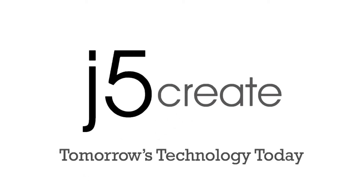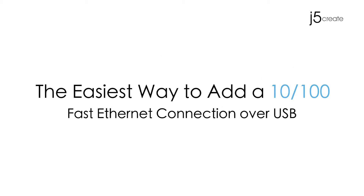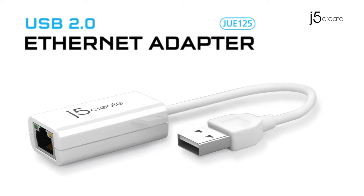J5Create — tomorrow's technology today. The easiest way to add a 10/100 Fast Ethernet connection over USB. Presenting our USB 2.0 Ethernet adapter.